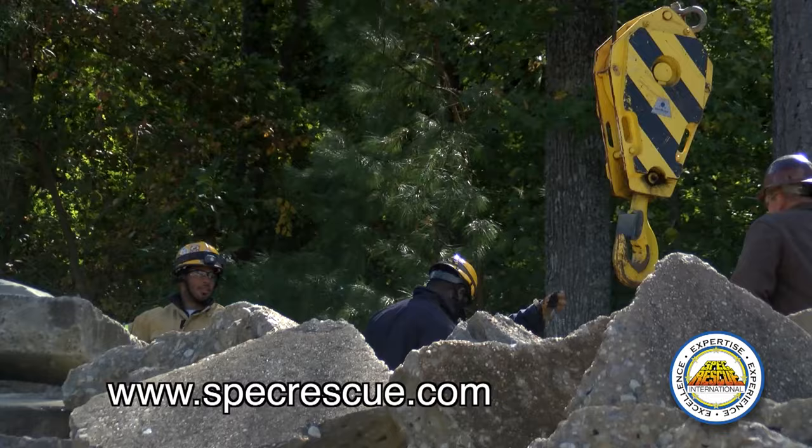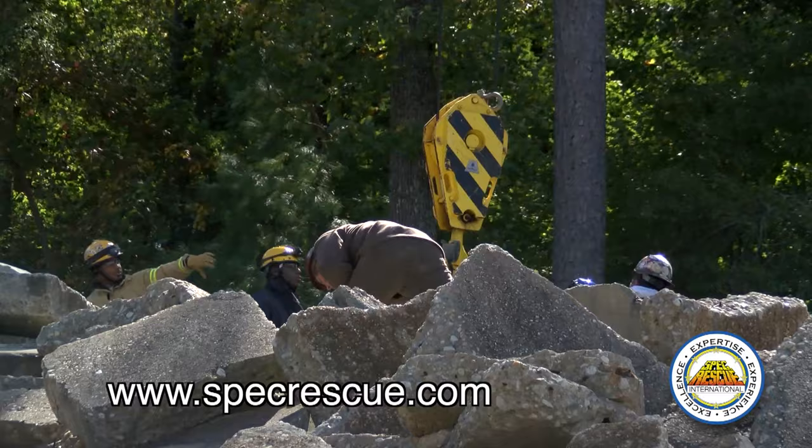It's important that we understand crane signals. Again, these signals are international — anywhere you go in the world, you're going to use these signals. I'm Mark Hundley with Spec Rescue International. If you want any more information about this training, contact specrescue.com.